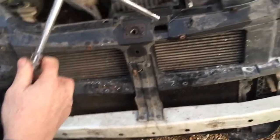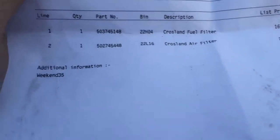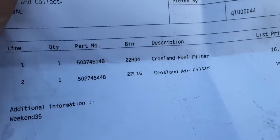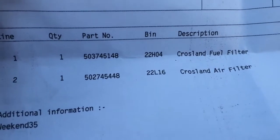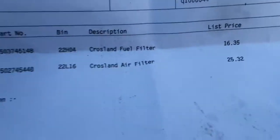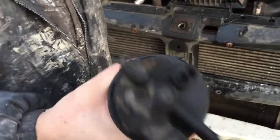So this is for a Renault Master Mark 2. The part number for this one is 503 745 148. Tighten that up as far as it'll go - just tighten it up and it stops.